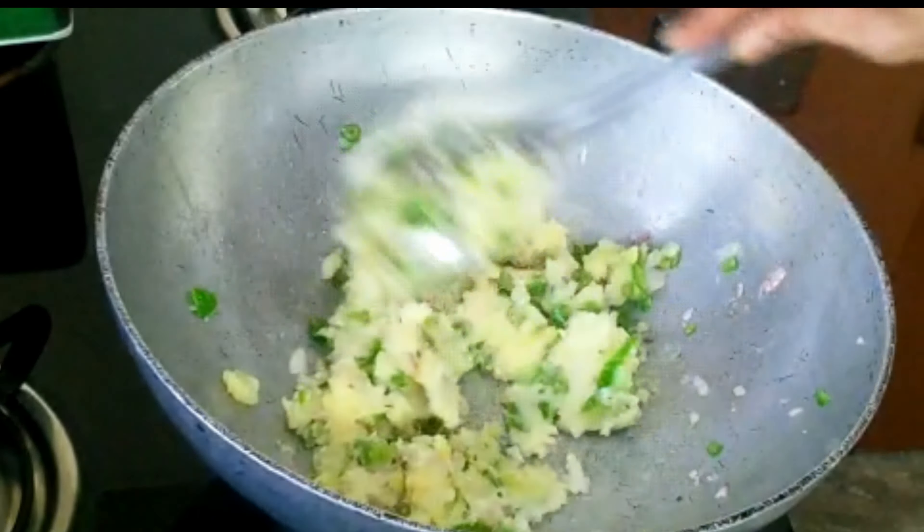Add a little bit of salt to the pan. Then add the aloo mixture. Put small balls in a cylindrical shape. Add the aloo stuffing to the pan.